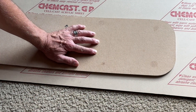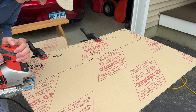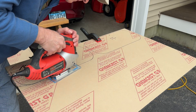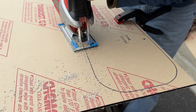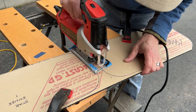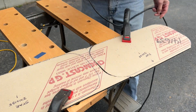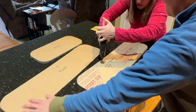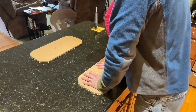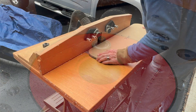The outlines of the window templates are transferred to the acrylic and cut out with a jigsaw. Cut as close to the line as possible without going over. The templates are then temporarily attached to the acrylic blanks with hot melt glue.